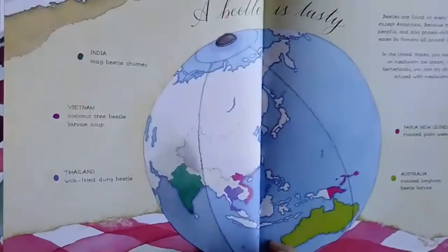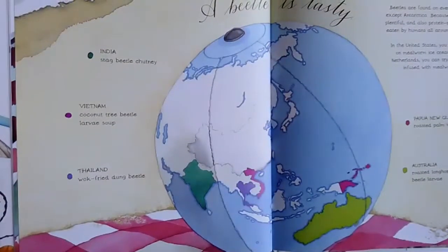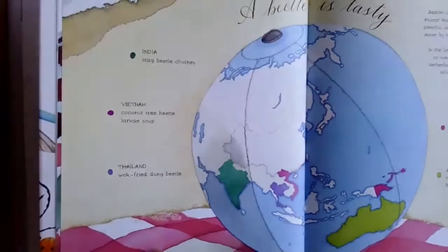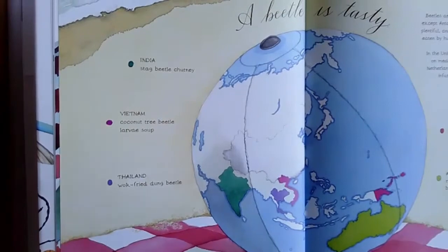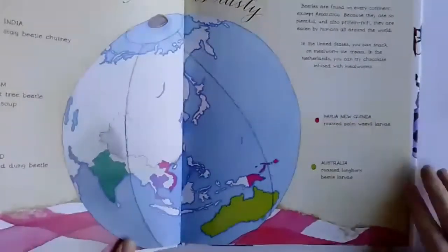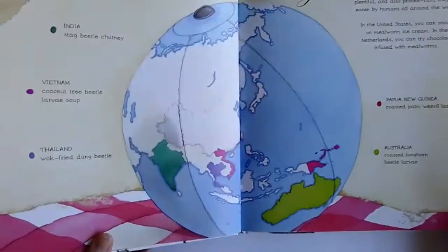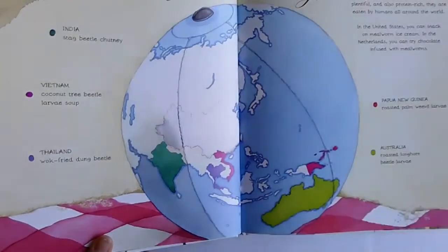Beetles are found on every continent except Antarctica, and they're really protein rich and plentiful, so in lots of places around the earth they're eaten. In India, people eat stag beetle chutney. In Vietnam, coconut tree beetle larva soup. In Thailand, they might eat wok fried dung beetle. Papua New Guinea has roasted palm weevil larvae. In Australia, roasted longhorn beetle larvae. And in the United States, you can snack on mealworm ice cream — I've never seen that, but who knows.